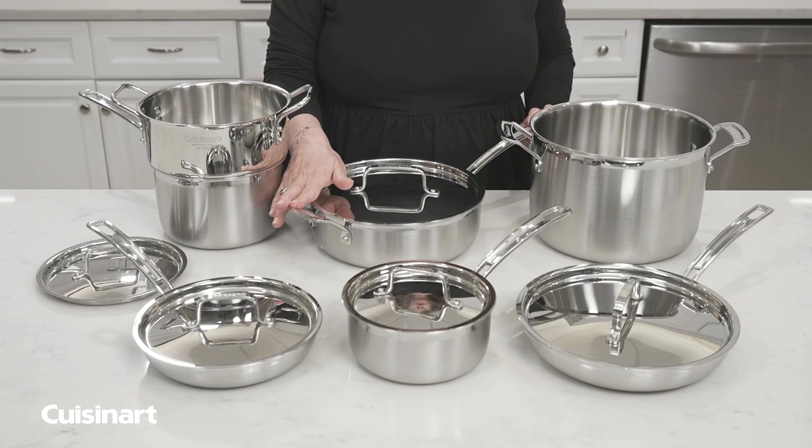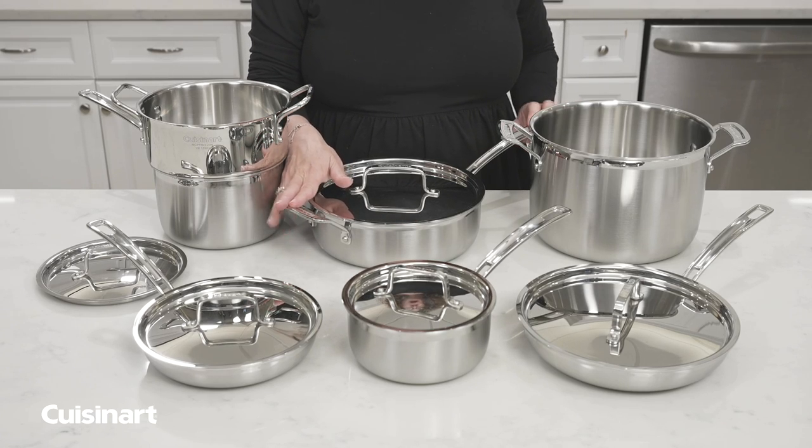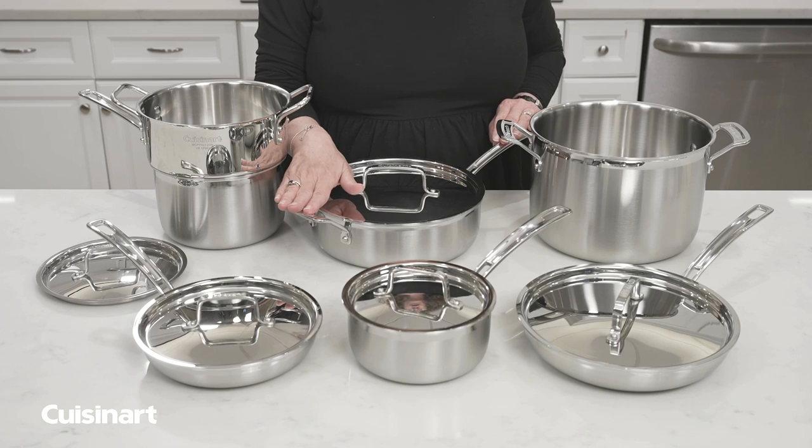This is the Cuisinart Multi-Clad Pro Cookware Set. I'm going to give you some tips on how to care for your cookware.